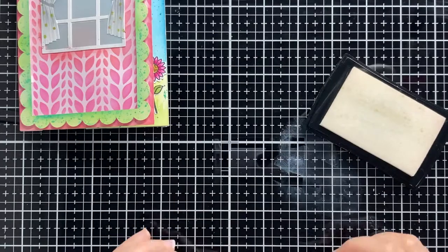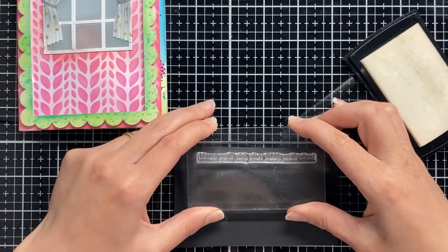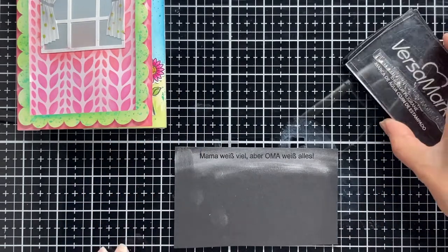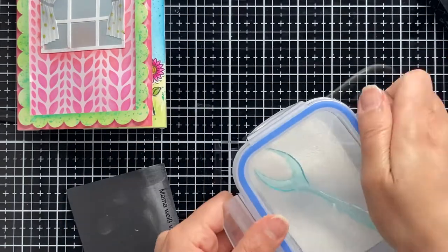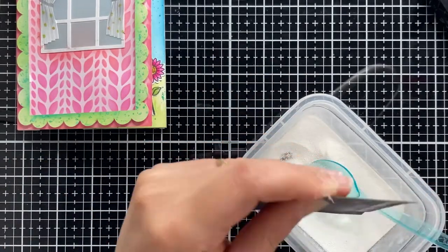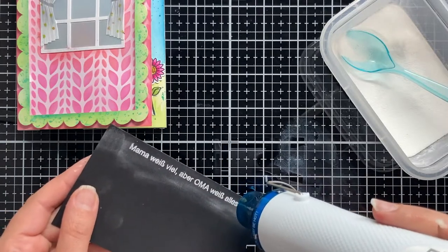The sentiment that I am using for today's card is from the Granny's House stamp set by Magingo Designs and it's 'Mama weiss viel aber Oma weiss alles.' The sentiment is in German and it means 'Mom knows a lot but Granny knows everything.'